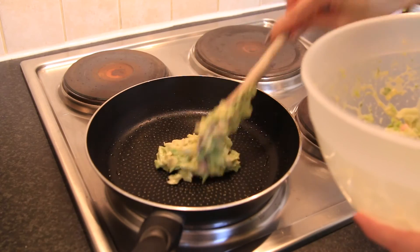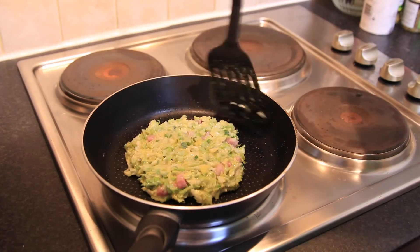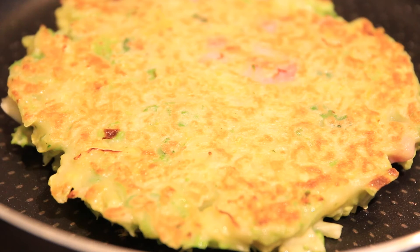Now time to make the pancakes! Shape it nicely and flip it. Success! Let's try it fast! Voila — pancake is ready! Put some sauce on top!